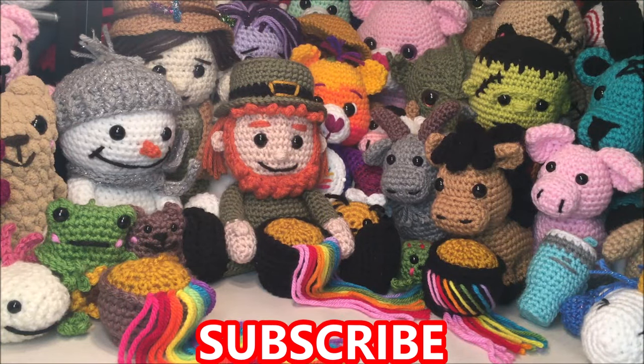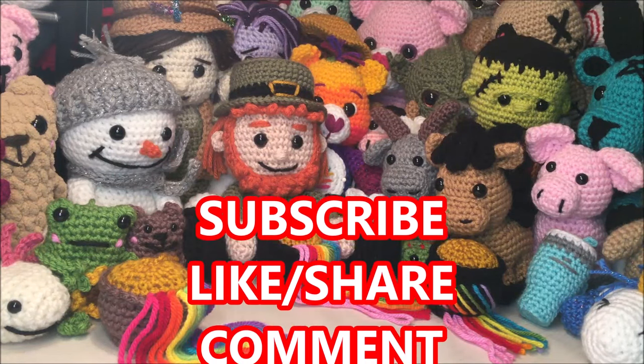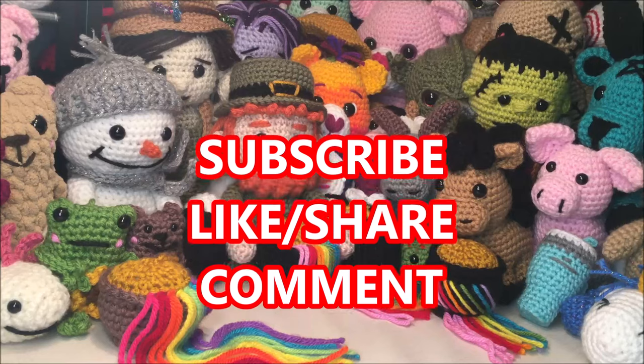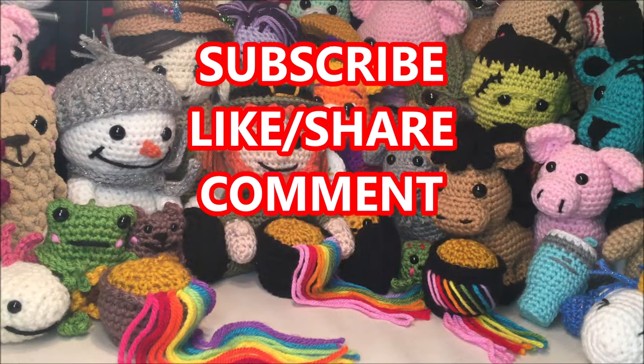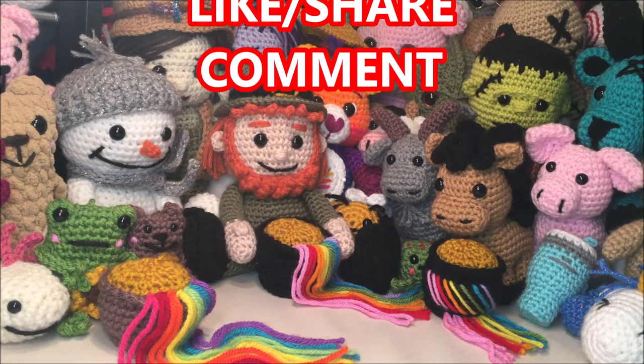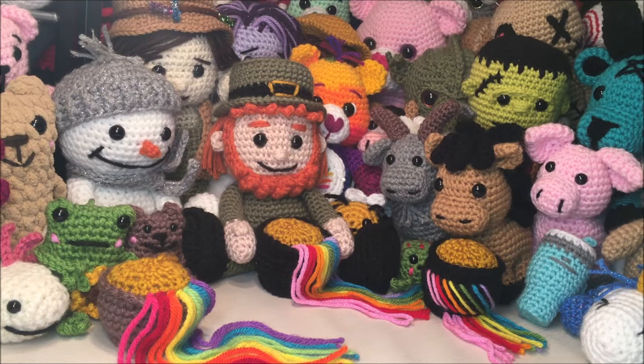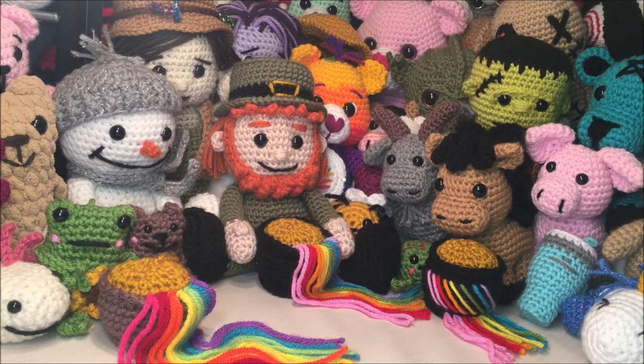Thanks for watching. If you enjoyed this or any of my other videos, please hit the subscribe button and click that bell. Not only does that help me out, but you will also be notified every time I load a new video, as well as any likes, shares, and comments are always appreciated. And like always, take care, be safe, and happy crocheting.